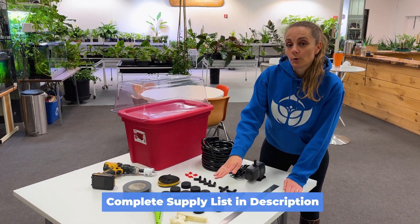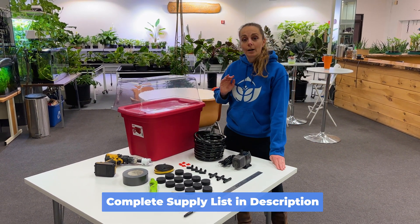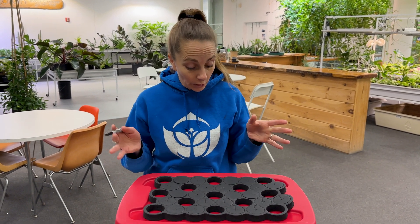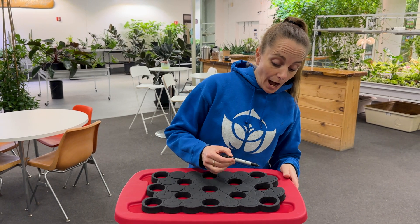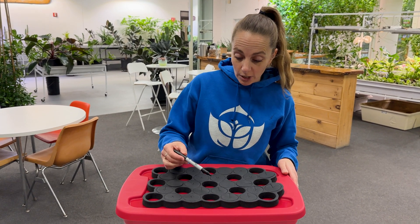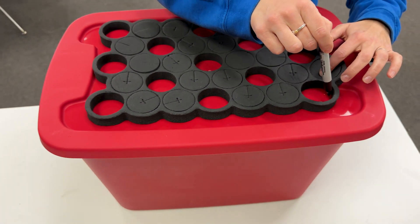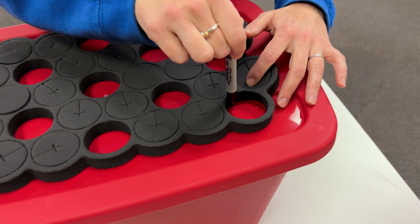First step is to use a marker to mark where you're going to put your clone collars on the top of your tote. A really cool hack is to just pop out the inserts in the sheet where you want to put the collars and then use those as a perfect little stencil.